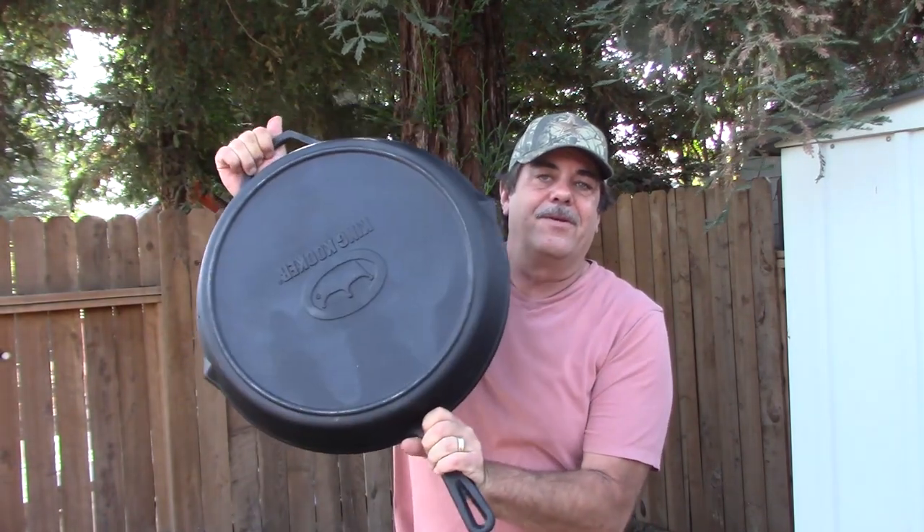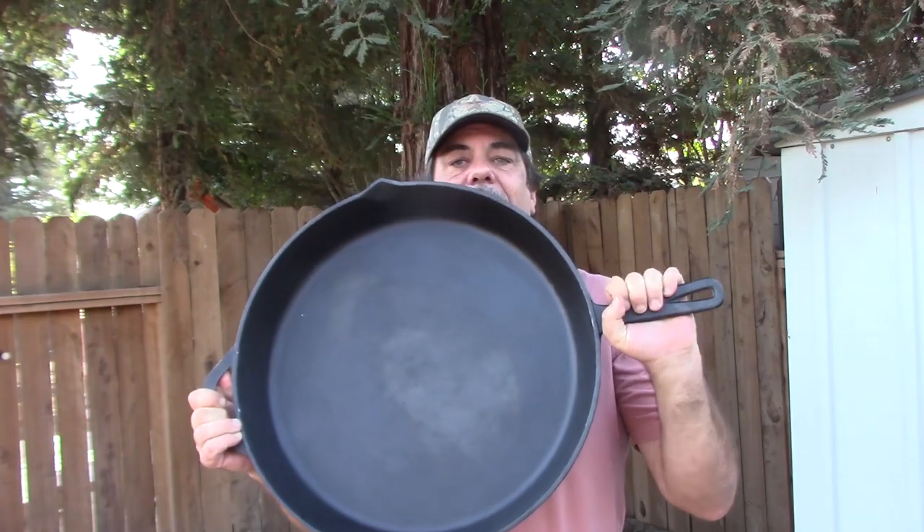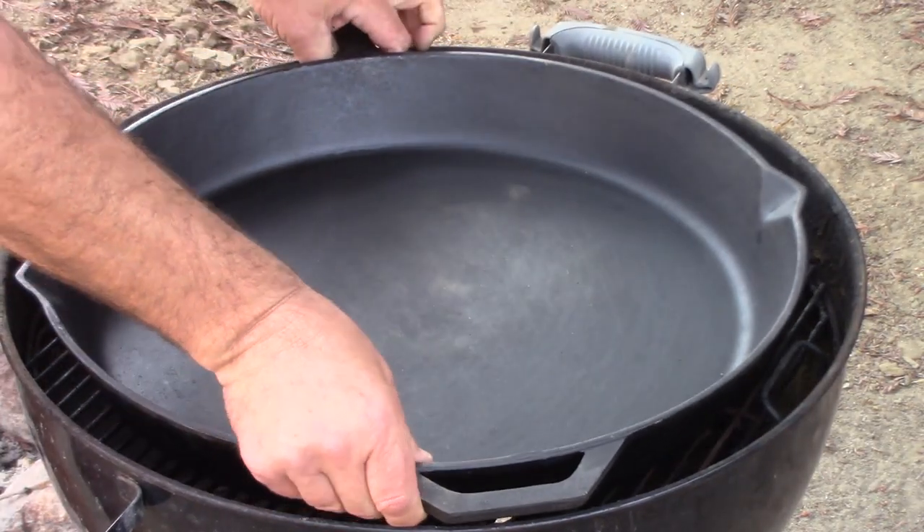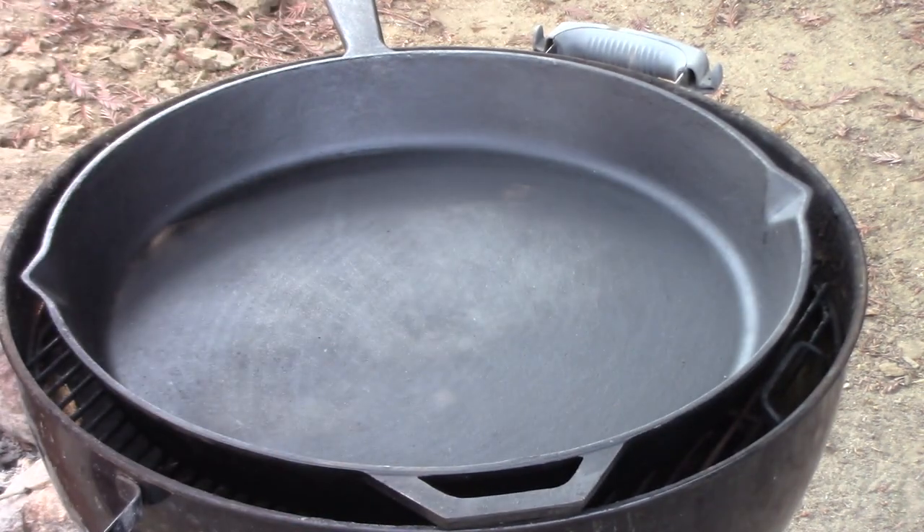This is like a 20, 21-inch cast iron skillet. It's awesome. The cool thing about it is it fits perfectly in my Weber kettle, so this is going to be fun.